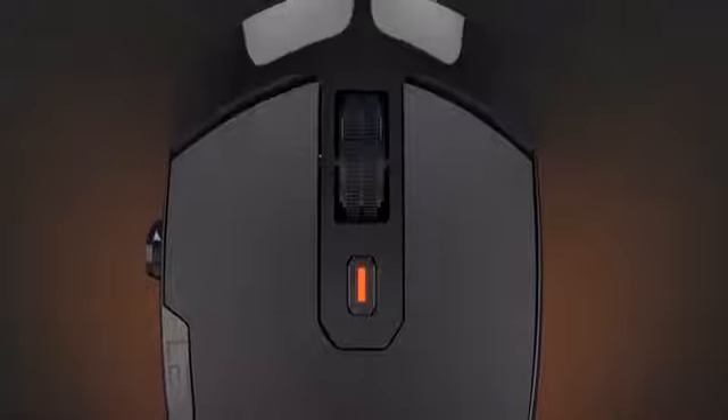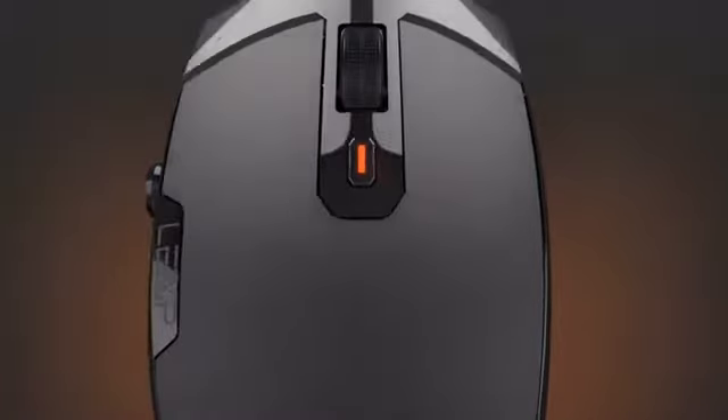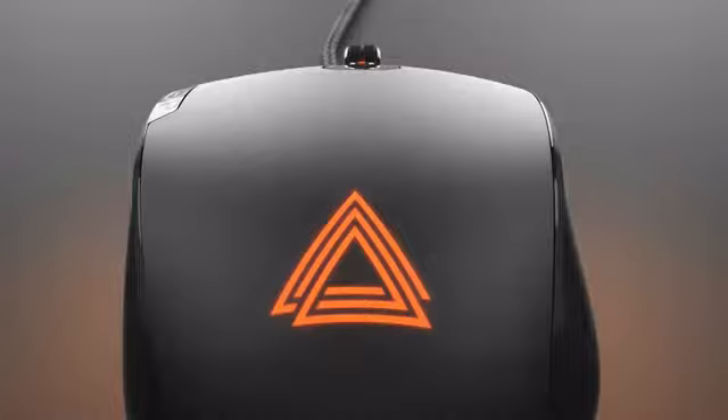Finally, a gaming mouse that puts full control in the palm of your hand. Lexip is a mouse specifically designed for gamers of all levels. Whether you play in professional gaming tournaments or you're just a weekend gamer, Lexip is designed to be a versatile mouse for gamers everywhere.